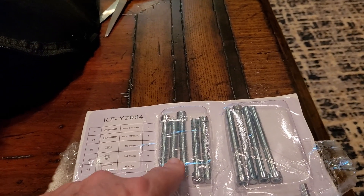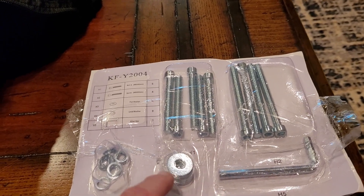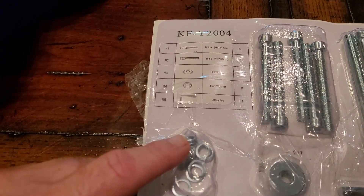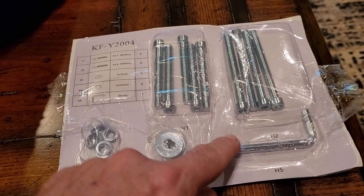There are five short bolts, four long bolts, an Allen wrench — they call it an Allen key — and there are nine plain washers and nine lock washers.